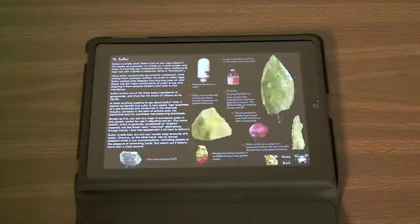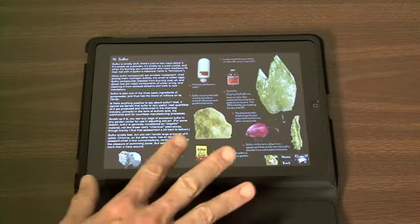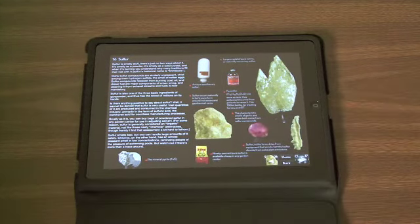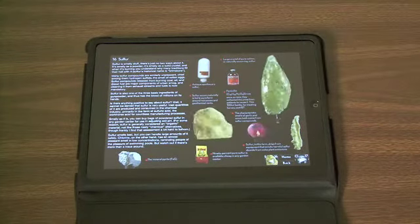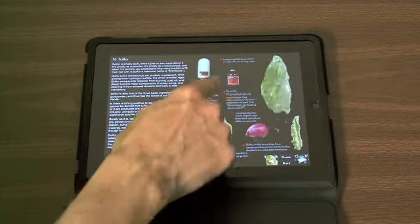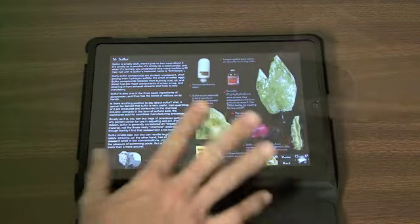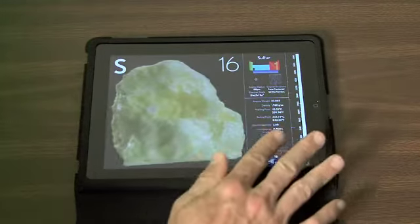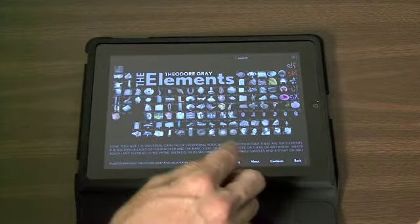If I click on the S down here, it gives me a whole bunch of information — a narrative about sulfur, how sulfur is used, and other things you find sulfur in. You can do multiple elements — think how much fun this is for kids rather than just talking about sulfur abstractly. You can actually look at various elements, move them, and read about them. This app is filled with this sort of content.